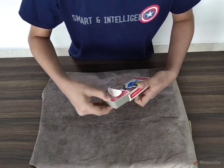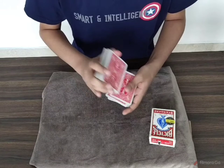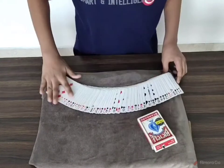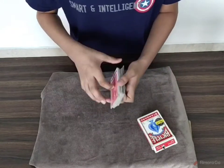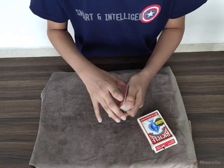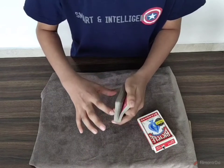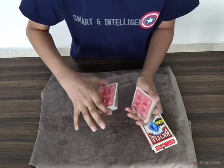I will demonstrate that with this deck of cards. I can just mix them up like this — you can see that all the cards are different and mixed. The spectator can say stop whenever they like. Suppose they want to say stop here, so I will take the cards from that spot.